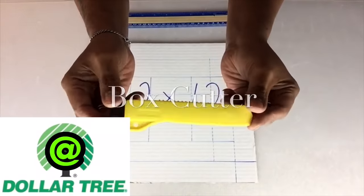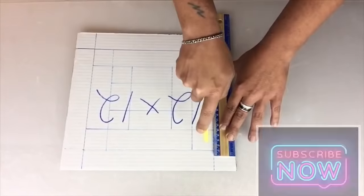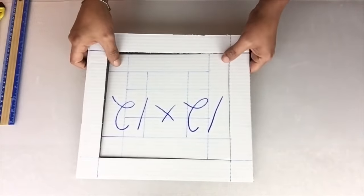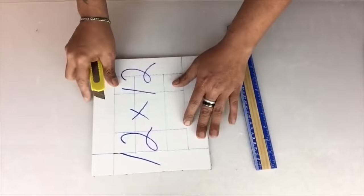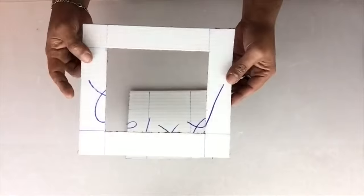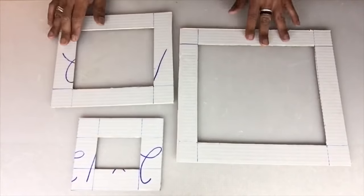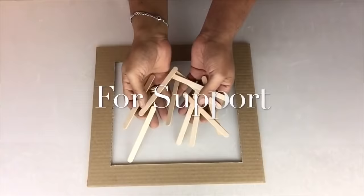After I'm satisfied with my placement of the lines, I'll use a box cutter and start cutting out the squares in the center. Next I'll be gluing craft sticks for support, and you may glue as many as you like.